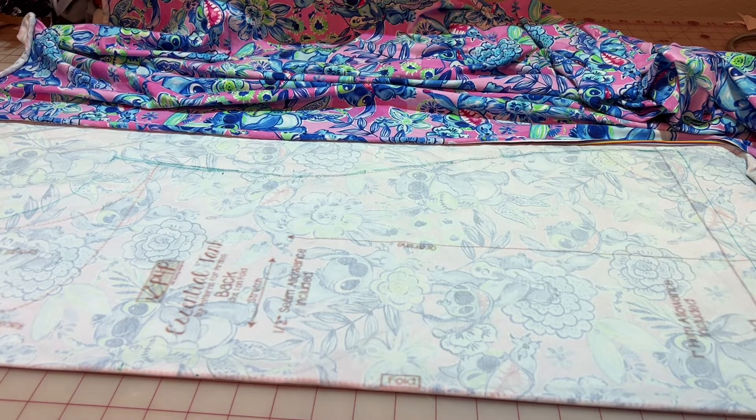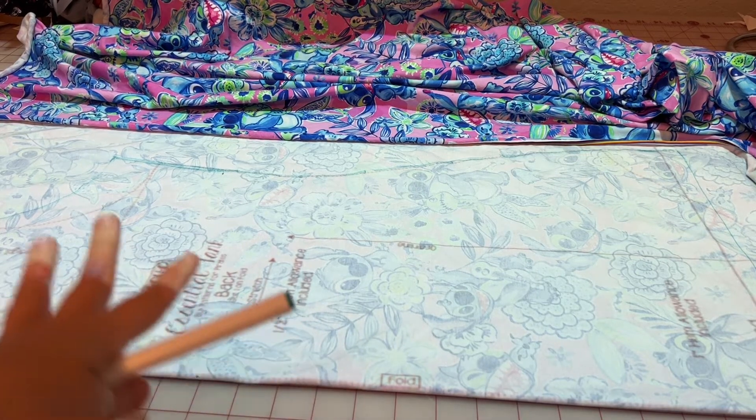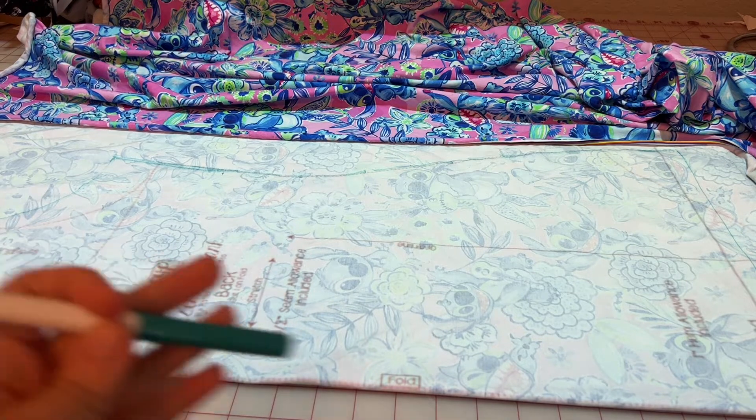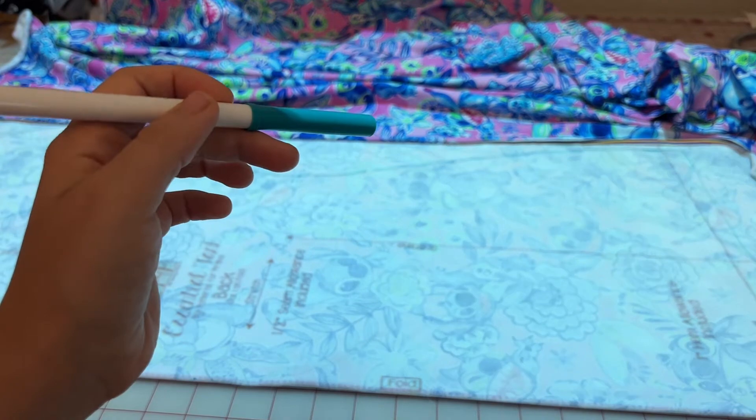Let's get to cutting. The first thing to know is that you want to make sure the stretch of your fabric matches what your pattern piece says. If you look at your pattern you'll see lines showing you the grain line of your fabric as well as the stretch direction. Here my pattern is projected down from my projector, which is my preferred method of sewing.